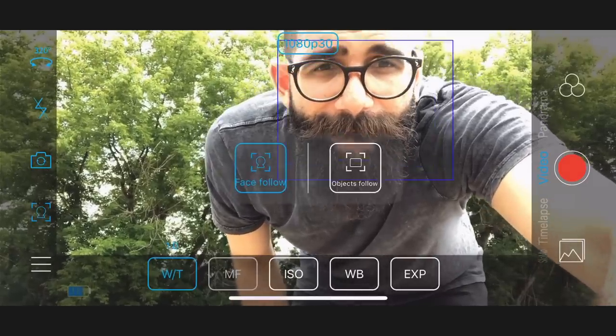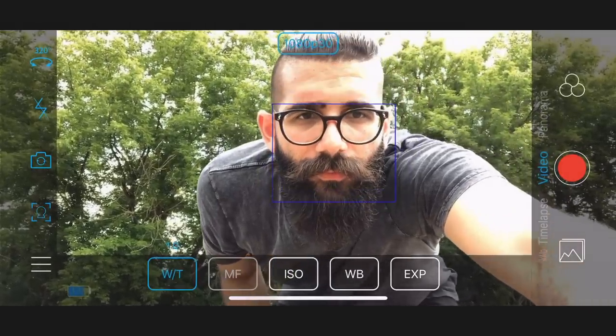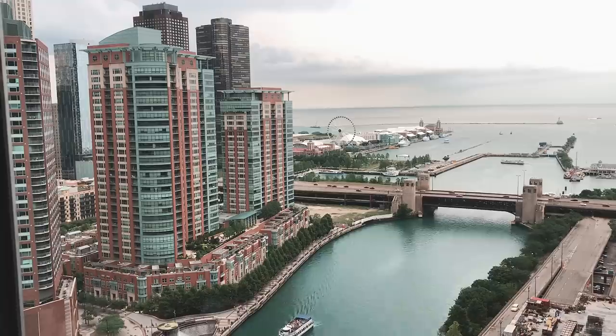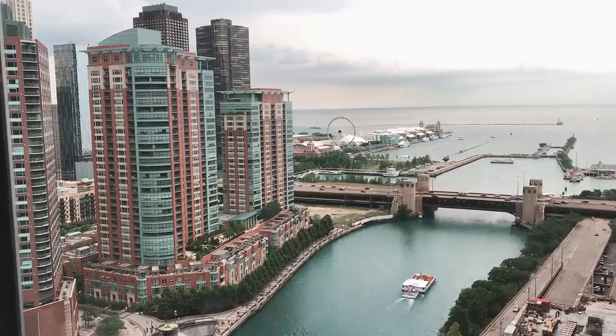With the app, you can control the following functions for iPhone: face follow, object tracking, motion time-lapse, panorama, time-lapse, and slow motion.